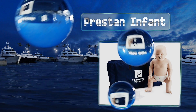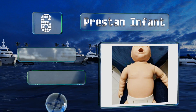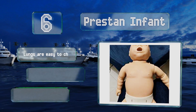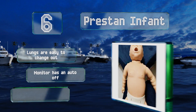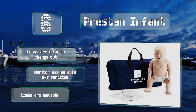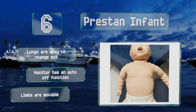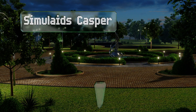Moving up our list to number six, if you only need a single mannequin and a training pediatric focus, the Prestan Infant is a suitable choice. It comes in at a low cost and has a rate monitor that provides immediate feedback, allowing trainees to correct themselves without teacher supervision. The lungs are easy to change out, the limbs are movable, and the monitor has an auto-off function.